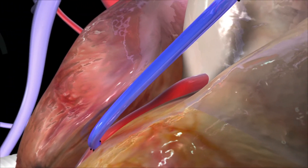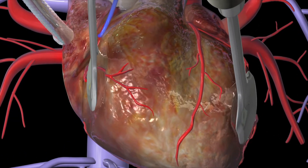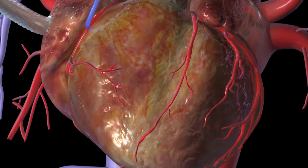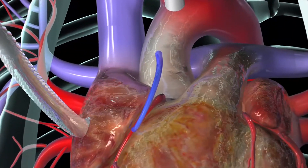With the grafts securely in place, your surgeon will use electrical signals to restore the heartbeat and attach a temporary pacemaker to the heart. Once your heart is again beating normally, the heart-lung machine will be disconnected.